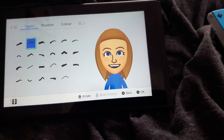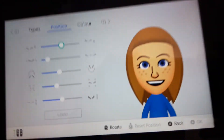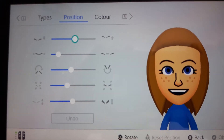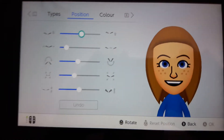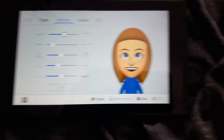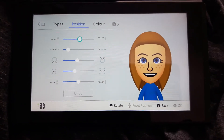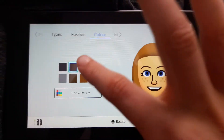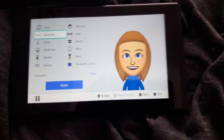You want to have these eyebrows. You want to have these positions. You can pause the video any time you like. And just the colour that's already on there, so you don't need to change anything.